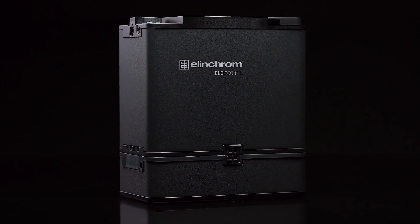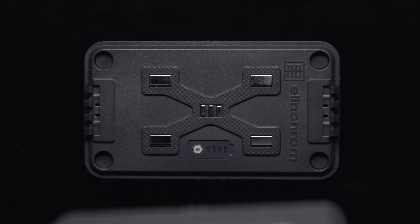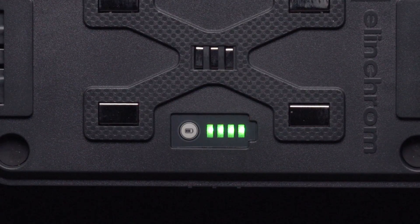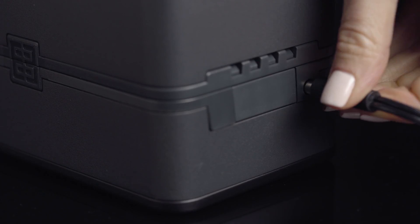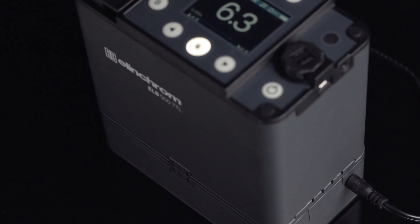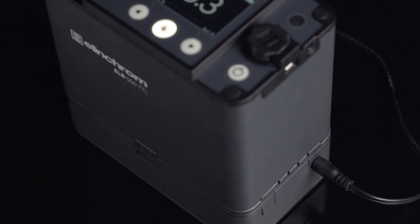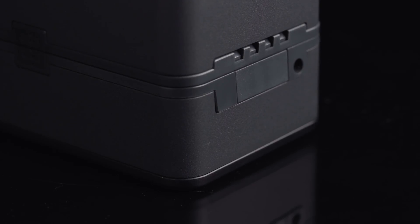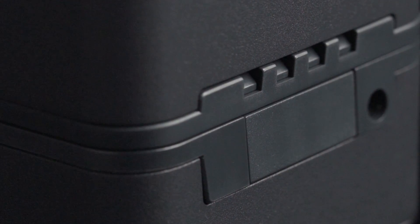Before we power up the pack, be sure that your lithium-ion battery is charged. To remove the battery, simply press the release buttons on the side of the unit and lift the pack off the battery. By pressing the battery check button here, you will see just how much battery life you have left. To charge your ELB500, plug the AC charging cable into the side of the battery. Elinchrom has engineered this pack to feature active charging, which allows you to charge the battery while the unit is on. To attach the battery to the pack, simply place the pack on top of the battery and press down until it securely locks in place. You will hear it click into place — be sure it is secure.